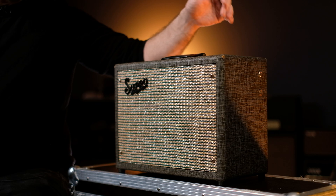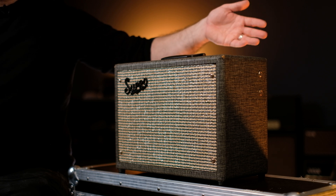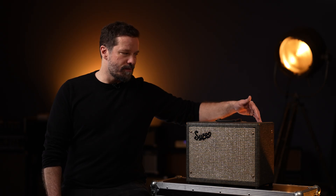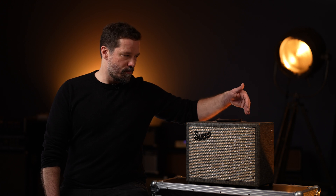That is thanks to the very defined and open mids that this amp features. Although it doesn't have any tone controls or a tone stack to speak of, it has three different inputs that vary a bit in regard to the treble and bass response, so you can adjust some of the signal by going into one of their respective inputs.